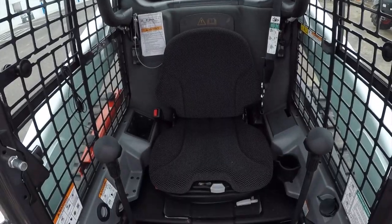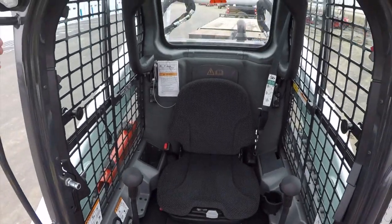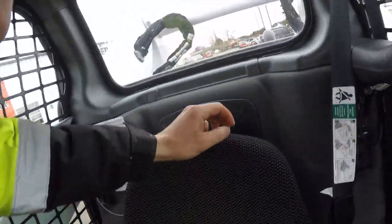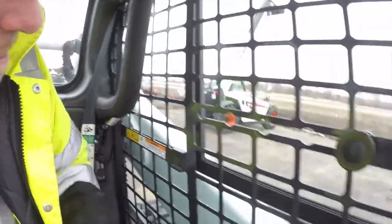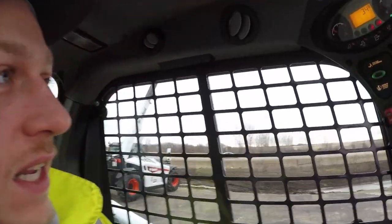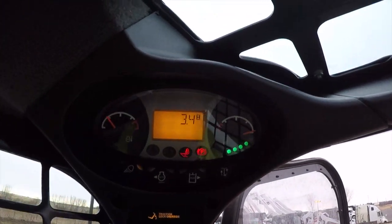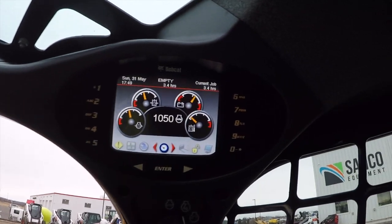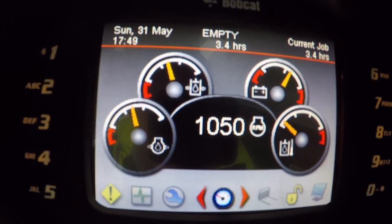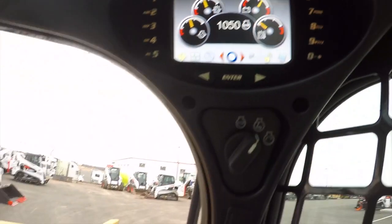It's pretty cool — it's not all too often you get a brand new machine as a rental. The seat is extremely fluffy, which is kind of fun. Let's see how many hours are on here — wow, 3.4 hours. This is pretty neat.